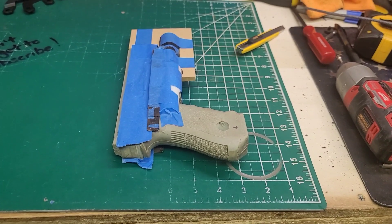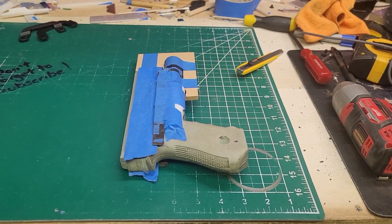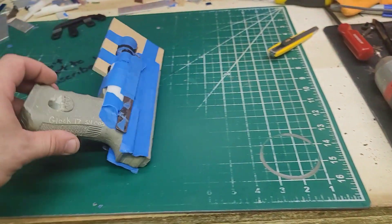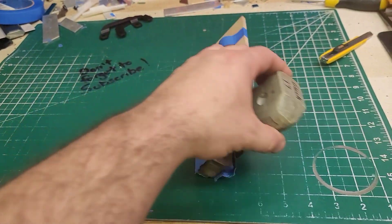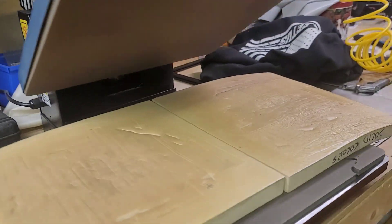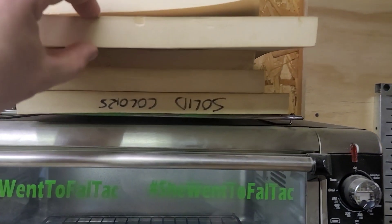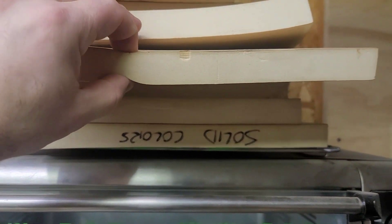Kydex is in the press. Here's a little trick I do that helps me remember what I'm doing: this is a right-handed holster, so I set this up above the press in the direction it's going to go in, so I know what color goes on top and what color goes on the bottom. If it was left-hand I would do this; because it's right-hand it's going to go like that. Foam on top, foam in the heat press.